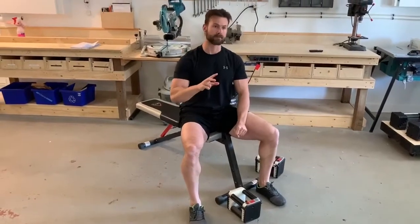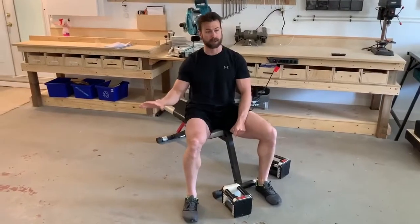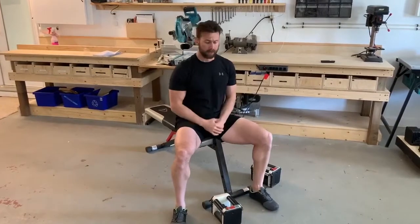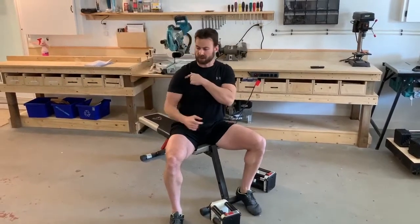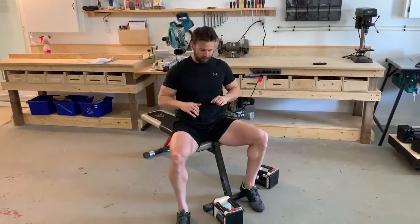Two other tips that apply to both barbell, dumbbell, and body weight pressing: first, elbow position. We don't want the elbows flared super wide — people often bench or do push-ups with elbows too wide, which can aggravate the front of the shoulder. You might feel it's a strong position initially, but over time it can start to irritate. Equally, we don't want elbows completely glued to the ribs.